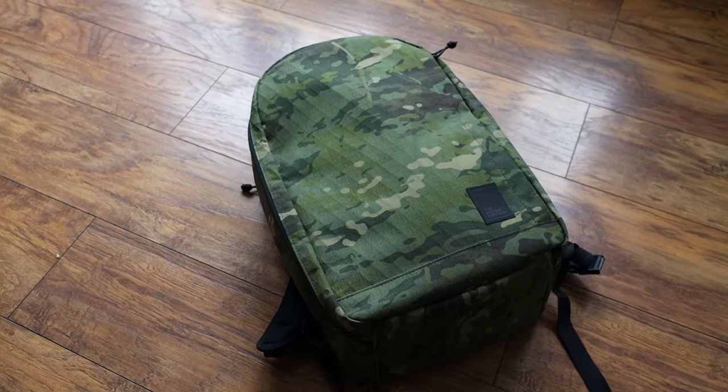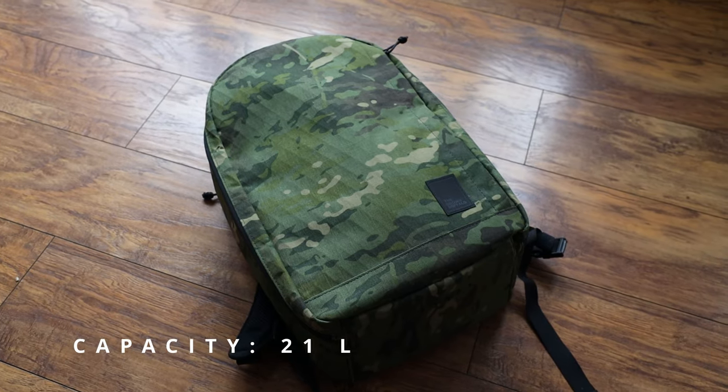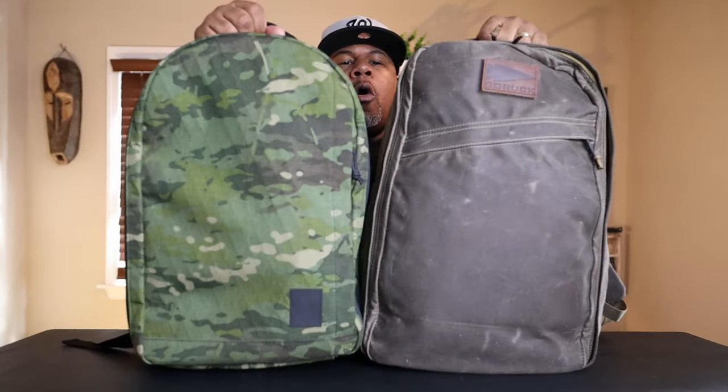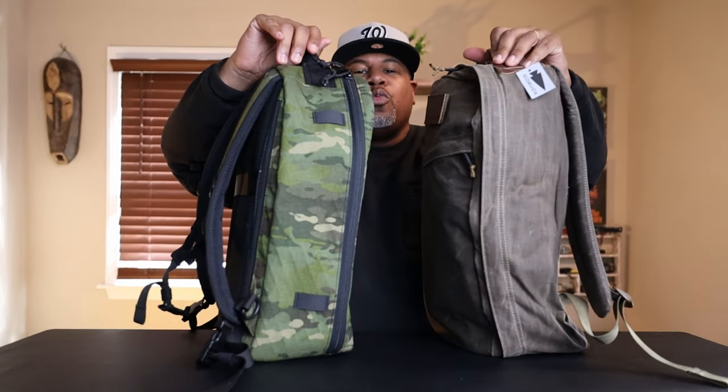The Conceal Pack has been out for a while in different variations, sizes, and materials. This one is the 21-liter version, which is the perfect size for everyday carry. There is some discrepancy about liter sizes because 21 liters from Brown Buffalo may not be the same as 21 liters in the GORUCK GR1. This is the Heritage Edition, the newest one, and these packs are almost exactly the same size — both are really top-of-the-line flagship packs.